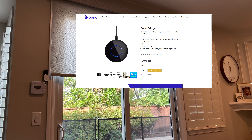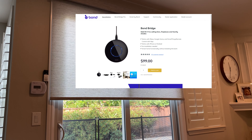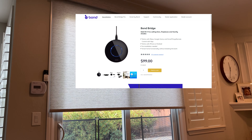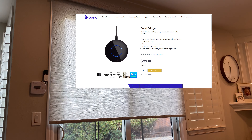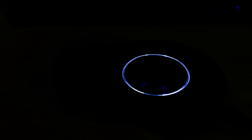A year later, I came across an ad for the Bond Bridge and they did say it controls shades, but there was no information at the time about what brands it worked with. I purchased anyway in the interest of testing, and it turns out it works fantastic with this brand of shade and motors.